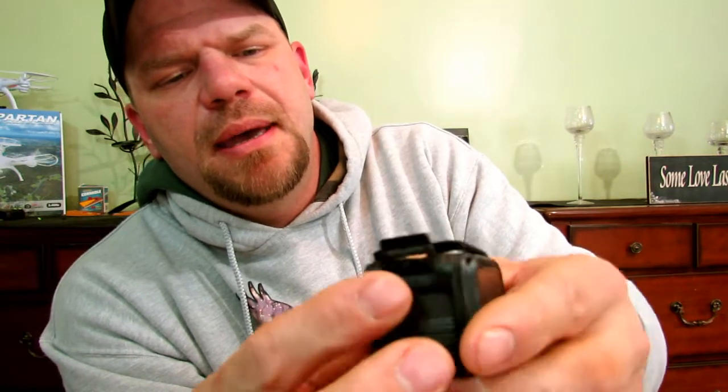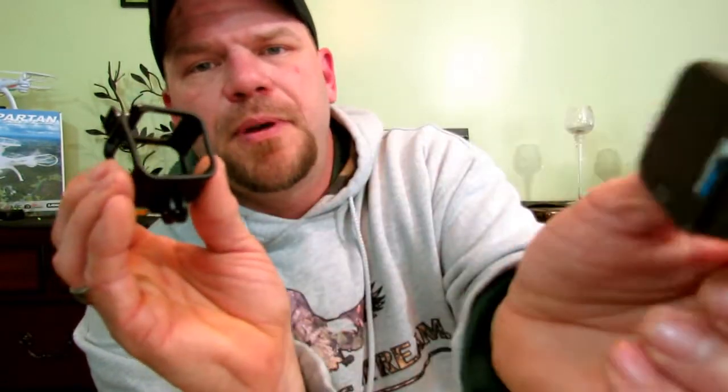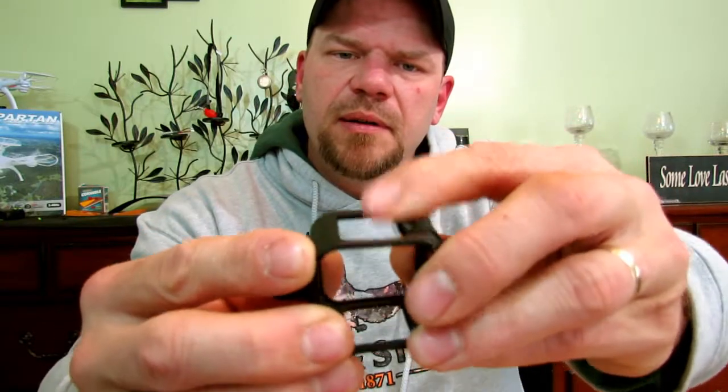On the side here you have this little tab. If you want to take it out of the housing, you flip that up just like that, and then it simply presses right out. Take your finger onto the back side and push it right out of the housing. The housing doesn't really latch unless the GoPro is in there - it needs that outward driving force to latch down tight.